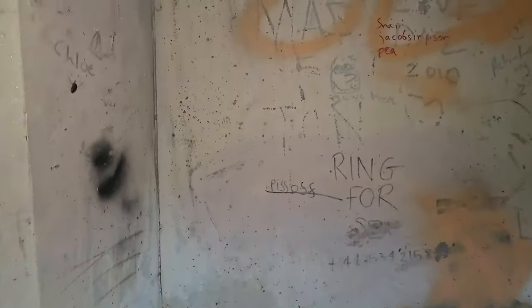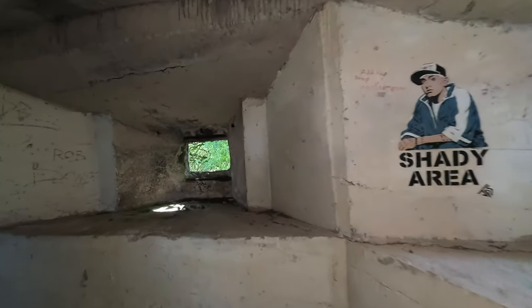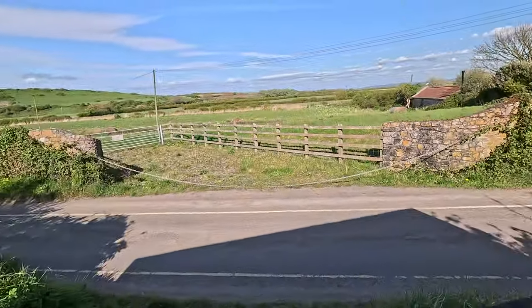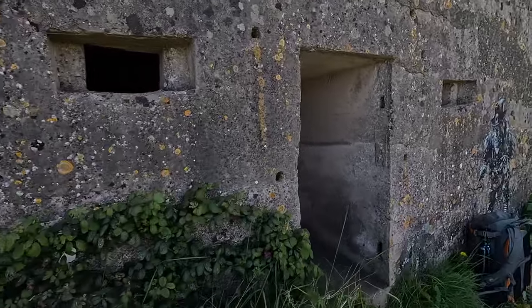During sustained fire, the barrels could be changed on the guns, and any steam created as the barrels were cooled would go out through the vents in the roof. The vents themselves are protected. So we have a pretty typical hexagonal pillbox. If we have a look on the outside as well, you'll see around the door there are a number of holes.